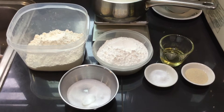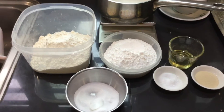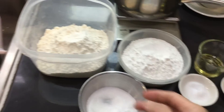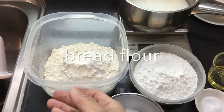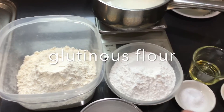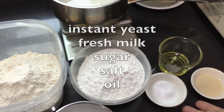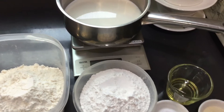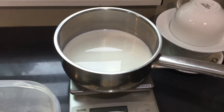Ito yung mga ingredients na gagamitin ko guys. Mayroon tayo ditong asukal, bread flour, glutinous flour, asin, instant yeast, cooking oil, at saka fresh milk.